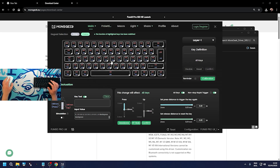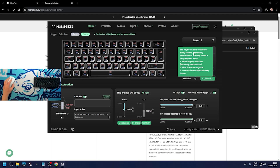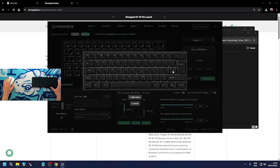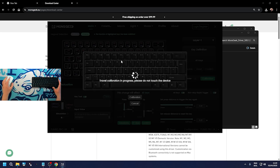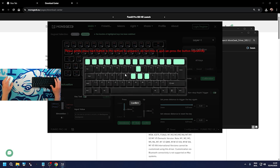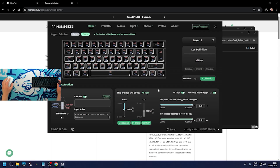There's a calibration reminder in the software - the keyboard auto-calibrates every second. Mandatory calibration of max key travel is only required when replacing key switches, after a firmware upgrade, or in case of non-responsive key issues. If you've changed the switches, you come here, click Calibration, and then press every key to complete the travel calibration process.